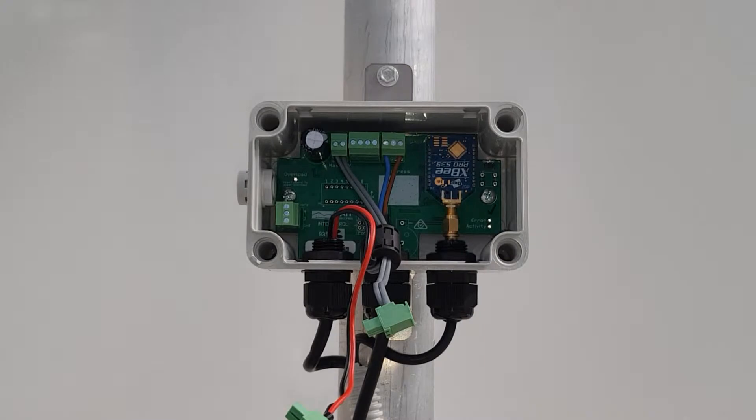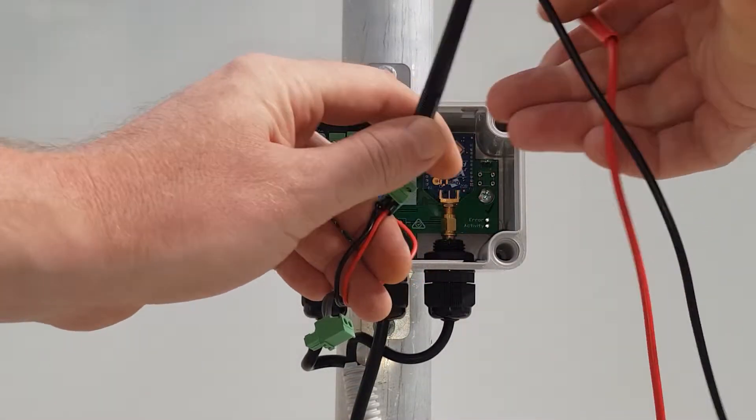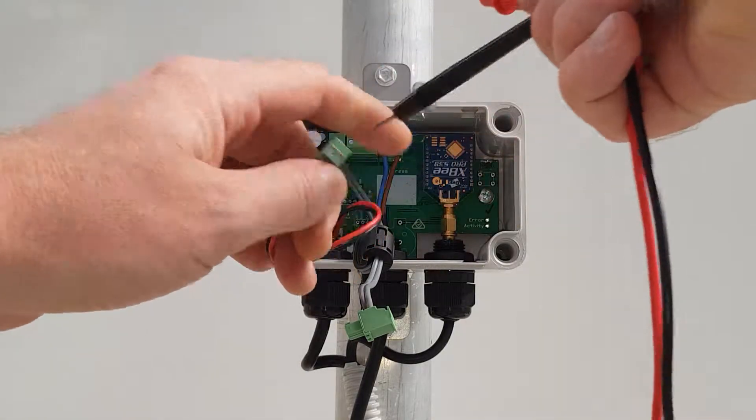Using a multimeter set to amps DC, measure the solar panel short circuit current on the screw terminals of the solar panel plug. A 5 watt panel should output between 100 and 300 milliamps in full sun.